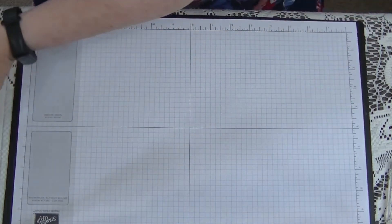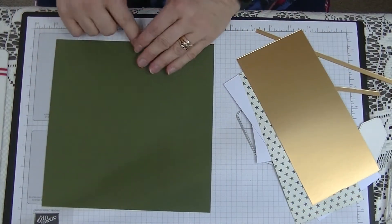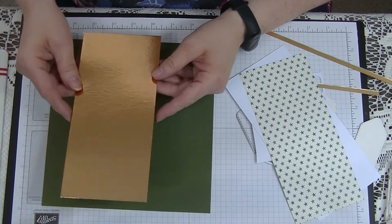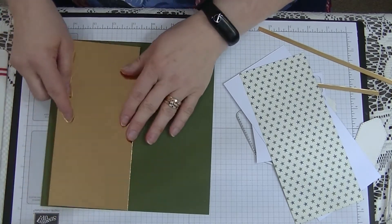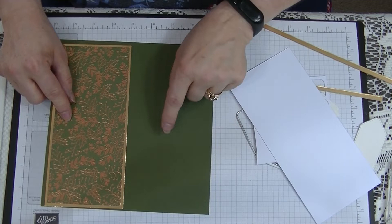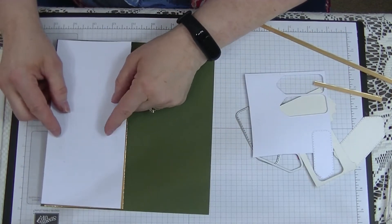First of all we're going to need a card blank and this measures 8¼ by 8 inches. We're going to need some gold foil — this is double-sided foil — and it measures 8 inches by 3¾ inches. Then we're going to use the Brightly Gleaming designer series paper, and this is Mossy Meadow, and it measures 3½ by 7¾. Our insert measures 3¾ by 8.